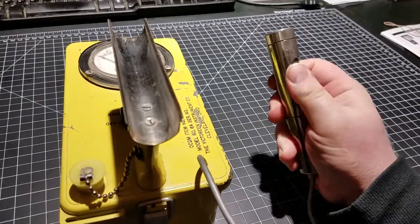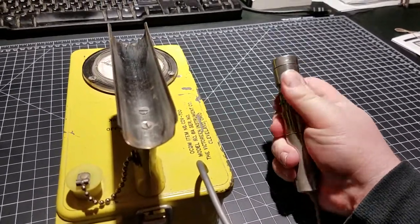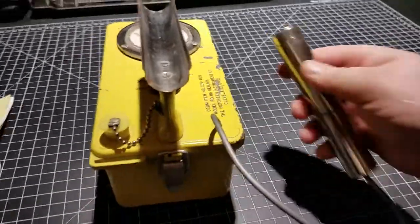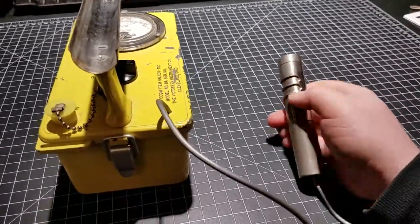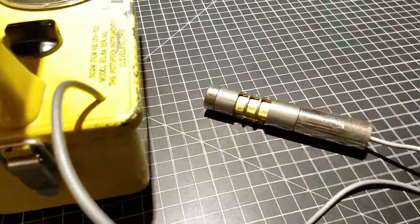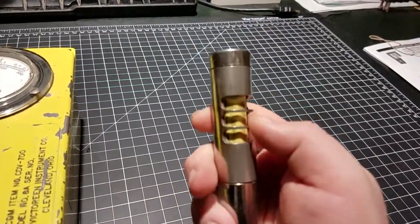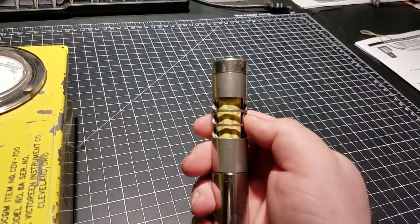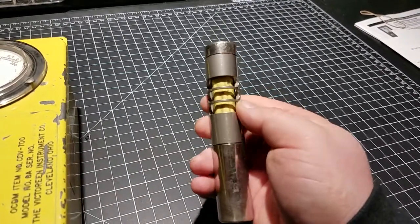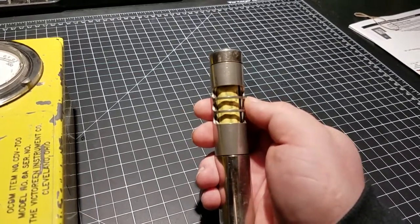As with the other probe I demoed — which is also from a 6A — this one has a rotating beta shield, though it's kind of hard to rotate. Inside, there's a Geiger-Mueller tube in the middle. This is a different tube than the other probe I had; I can't remember the specific model name of this tube off the top of my head.